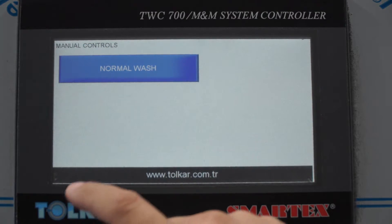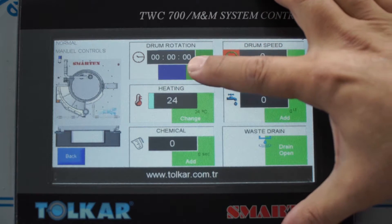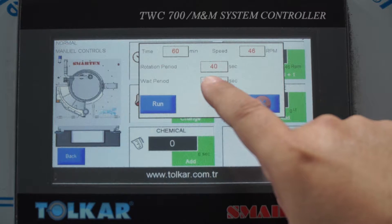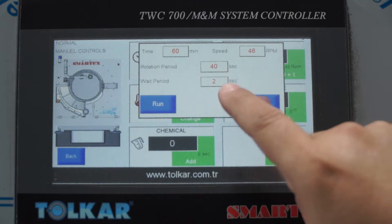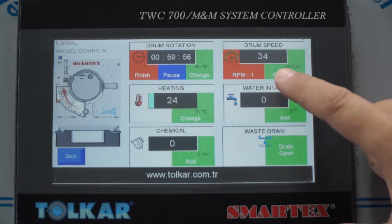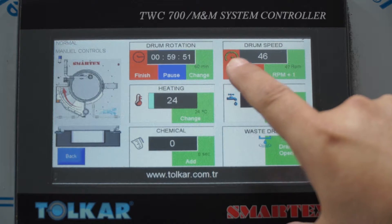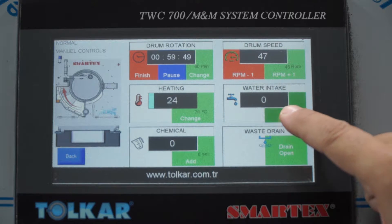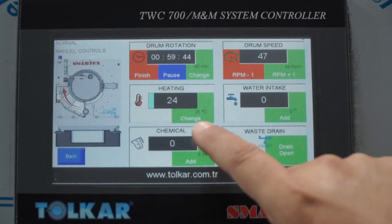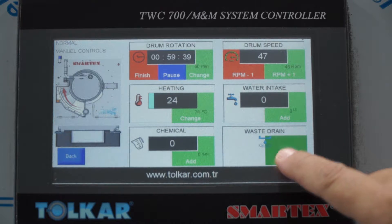For manual mode, you can select normal wash. You can adjust the rotation time, RPM, and rotation period — right and left — and the wait period. We can also adjust the RPM; it is changeable. For water intake, we can select cold or hot water. If heating is needed, we can start heating.